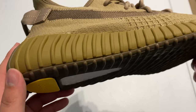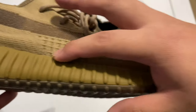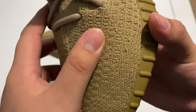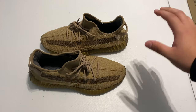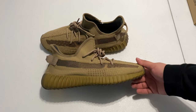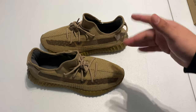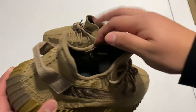One thing I did notice about these is there are a lot of glue stains. For example, right here there's a glue stain all across this area — like one big glue stain. Compared to all the other 350s that I own, I feel like these have the worst quality control out of all of them. But it's just luck of the draw — I'm sure not every pair is like that, but my pair in particular did come with a lot of those little factory flaws.